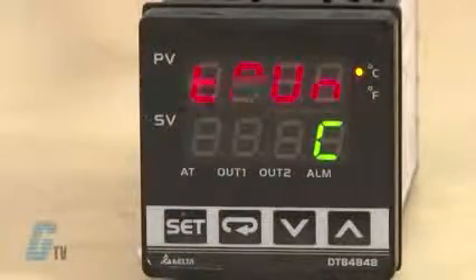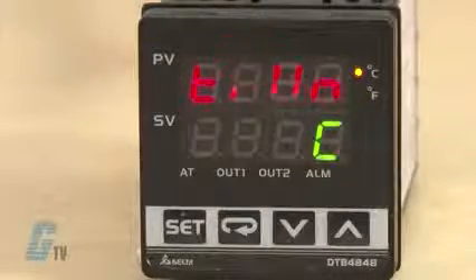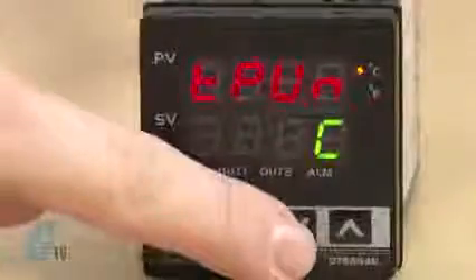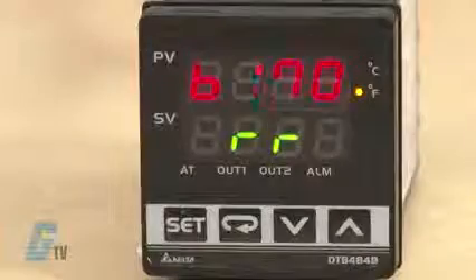The next setting here is to set the temperature unit. Right now the unit is set for Celsius. To adjust this, I will push the arrow key down. I can change the C to an F and then press set to save.